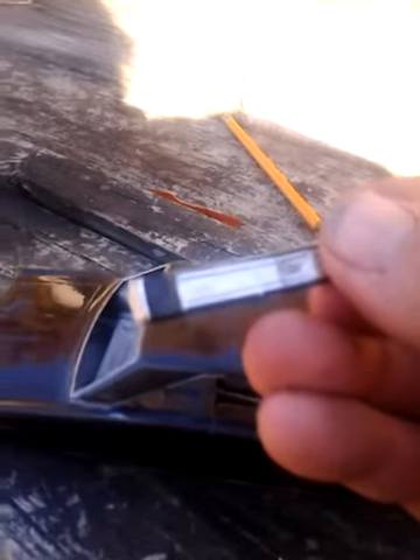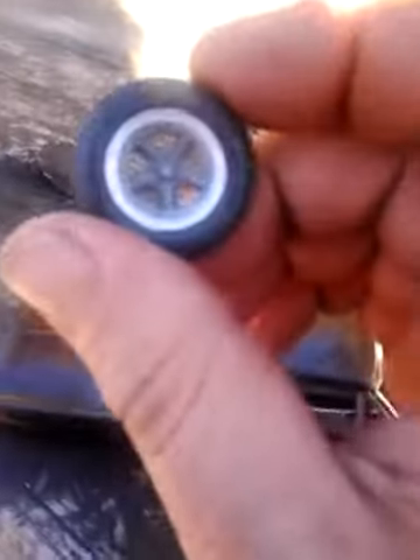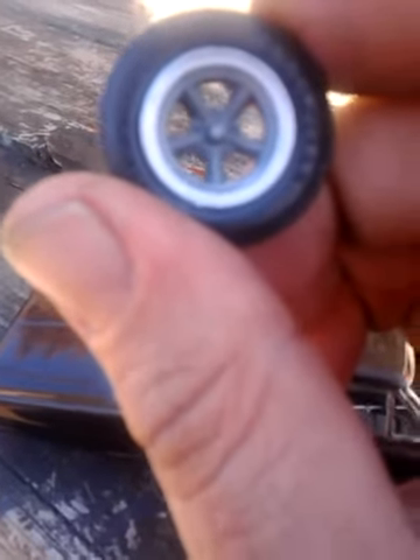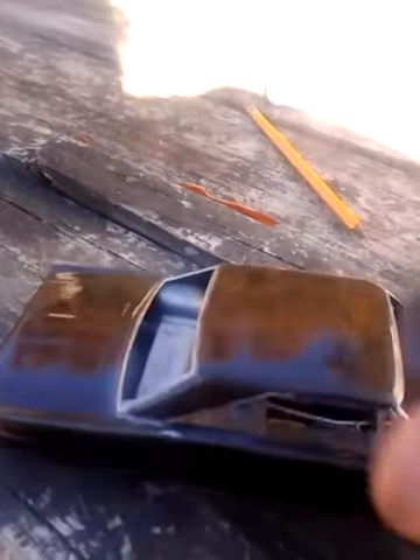The center console. I don't know whether they're going to use these or not. The seats are in.